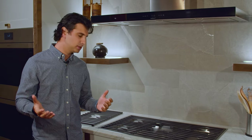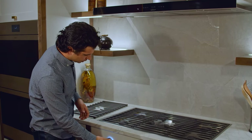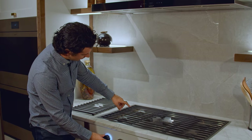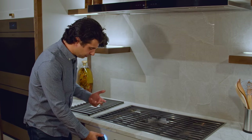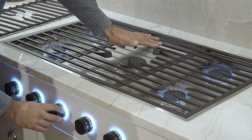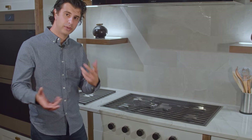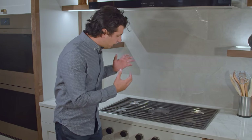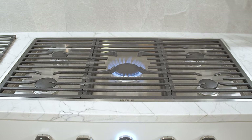Like all Wolf cooktops, this unit is going to use their dual stack burner system, meaning you have great flame control on the upper end of the spectrum, but also if you are trying to achieve a low temperature simmer, you're able to go into the lower burner and get an even lower temperature. It goes all the way down to 300 BTUs — I can hold my hand here and it doesn't hurt. What's awesome about this piece is that you're going to get a 20,000 BTU burner in the middle here, so that's going to give you as much power as their Pro range without that look.